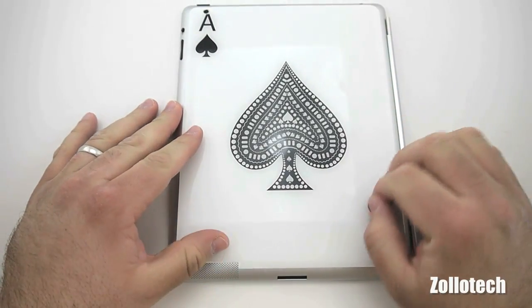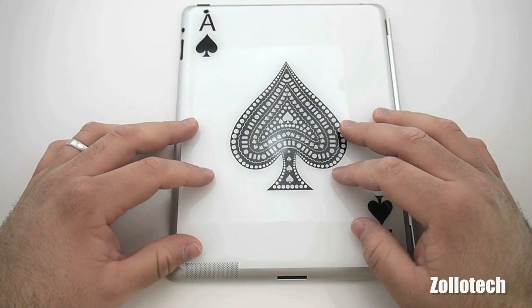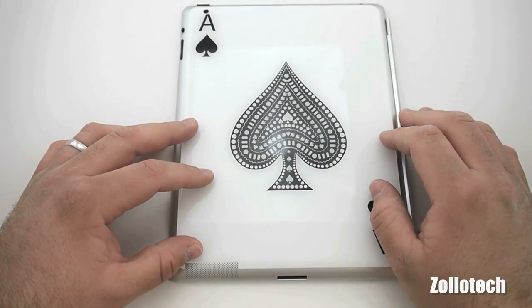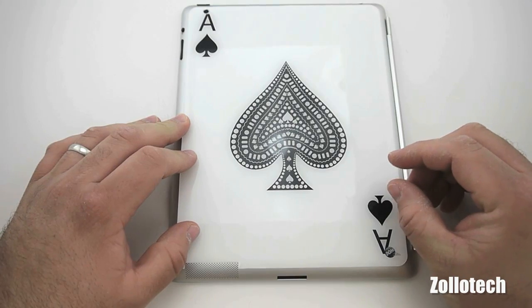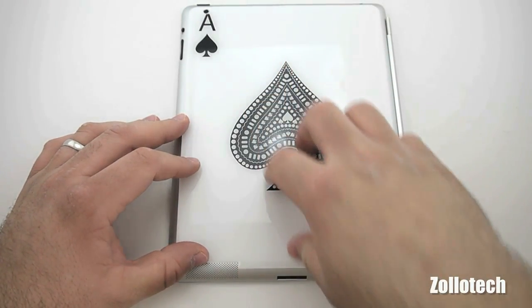This skin sticks up a little bit, but you can see it's printed nicely and it actually looks pretty good. Although personally I don't like things to cover the back of the iPad — I kind of like to see what it looks like, I like the design. However, it is a nice skin because it provides a little bit of protection, as far as drop protection and that sort of thing.